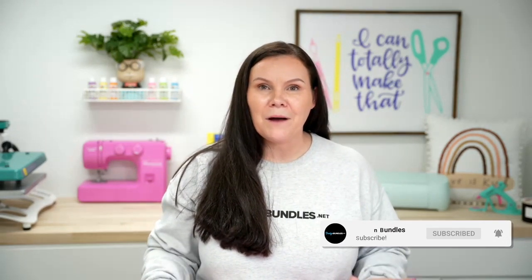Welcome back to Design Bundle's YouTube channel. If you guys are new here, my name is Crystal. And today we are going to complete a full wrap design using the Cricut mug press. So let's go ahead and dive right in.